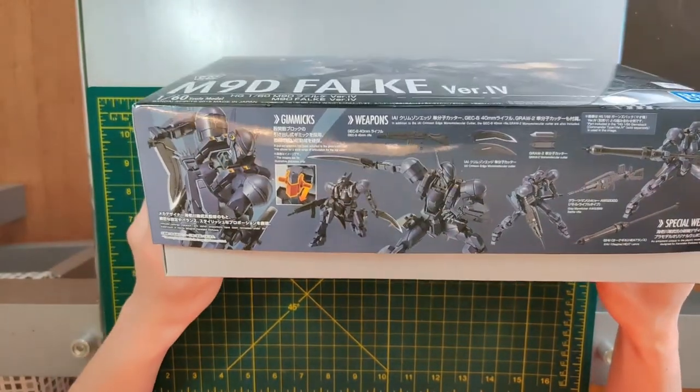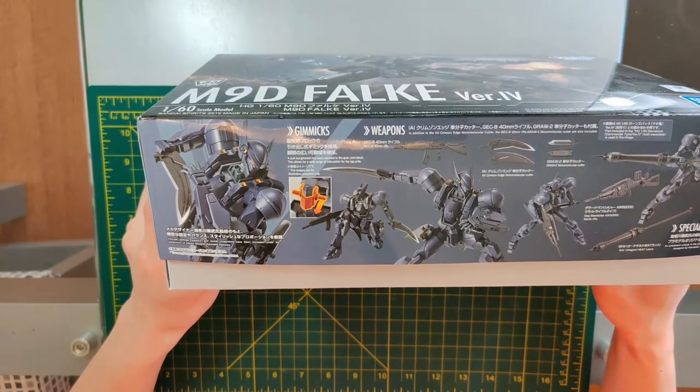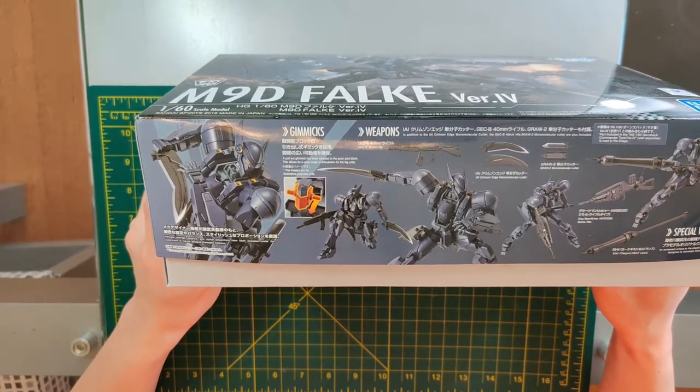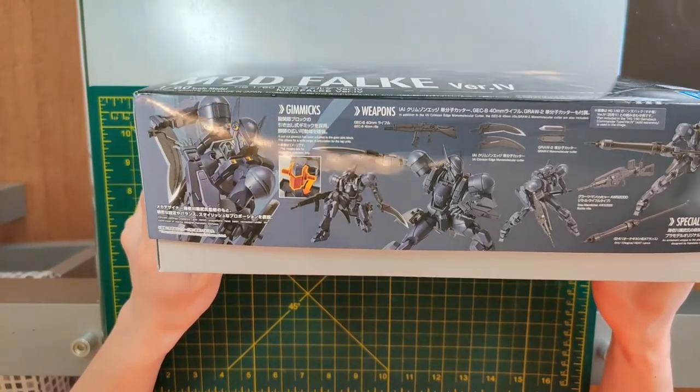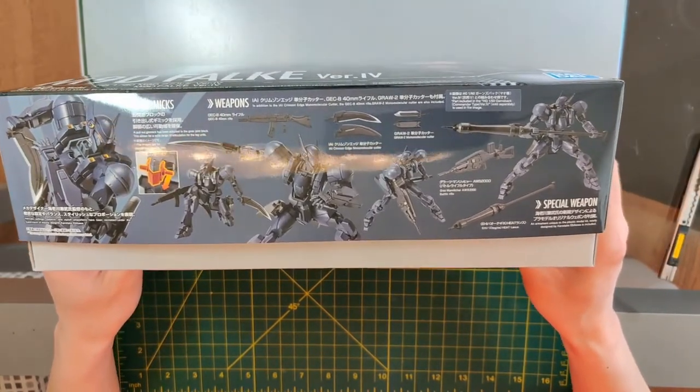It's being designed by Kanetake Ibikawa, and there's a gimmick — a paw gimmick from the pelvis — and various weapons it has, including a special weapon.